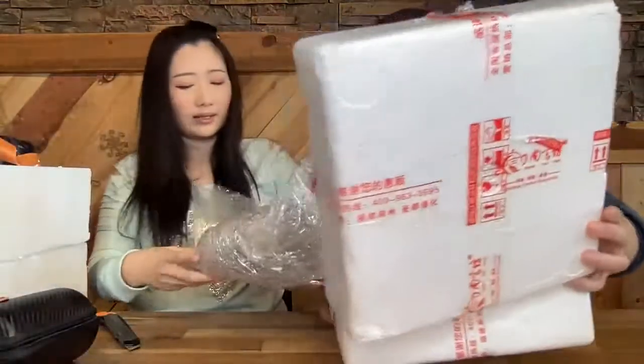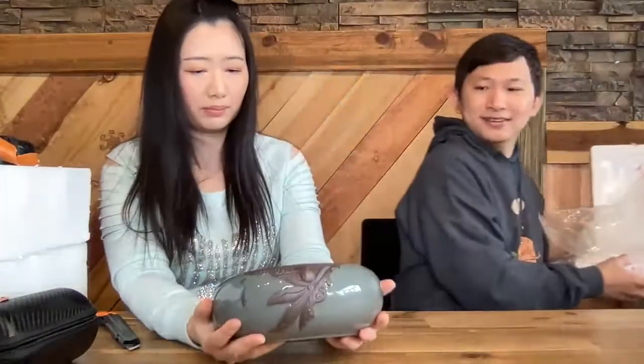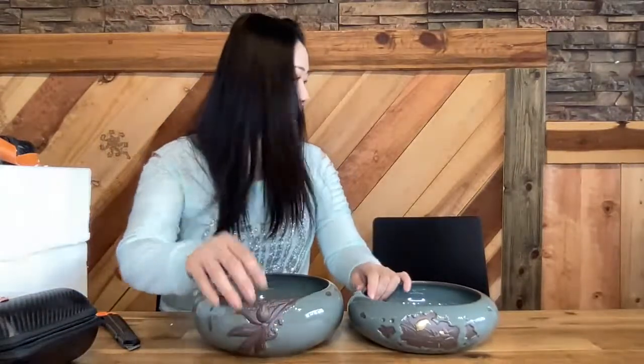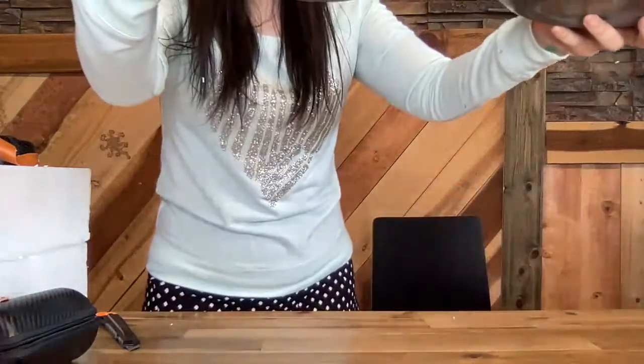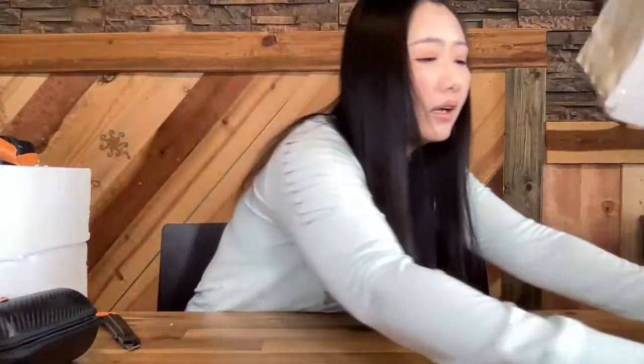Oh, it's another bowl — I thought we only got two. This is a different design with flowers. It's slightly bigger — more similar to the one I have at the shop. So we have two different sizes, different shapes, different designs. This one is taller and heavier — better be like some gold inside.